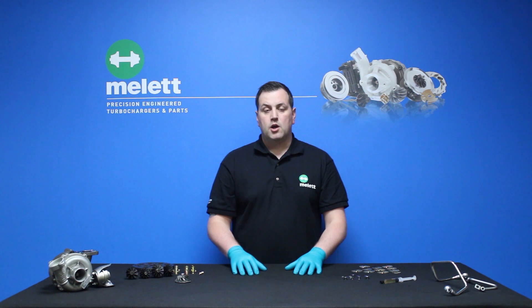So what is over speeding? Over speeding is where the engine requires more air than the turbocharger can supply. What that means is that the turbocharger has to work harder and outside its normal operating limits to supply the engine with that air.